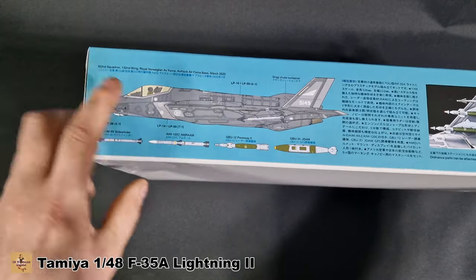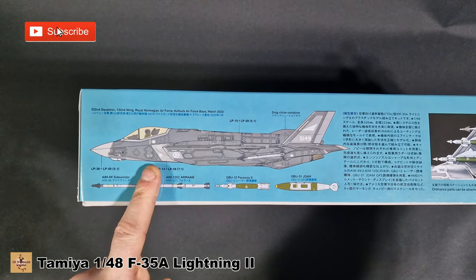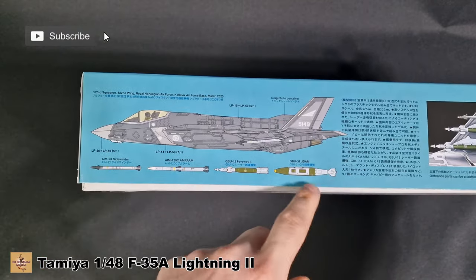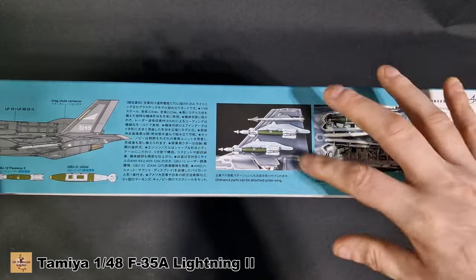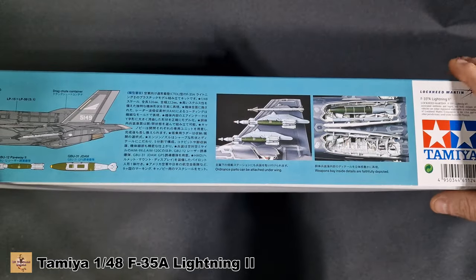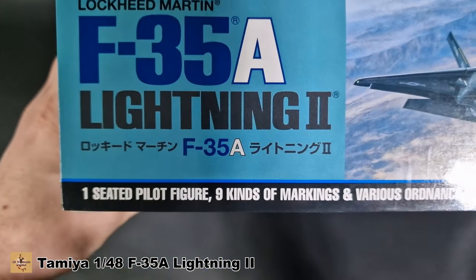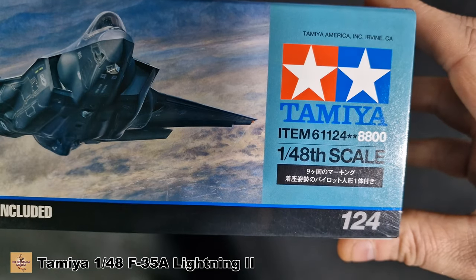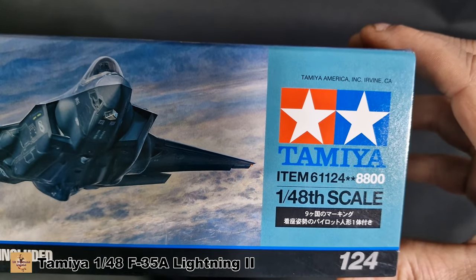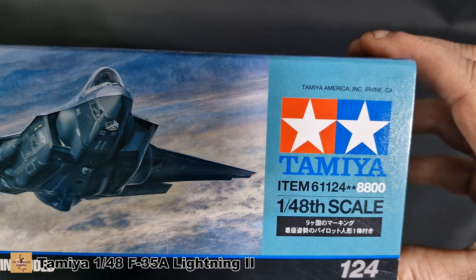On this side of the box we have what looks like a Royal Netherlands version. There are also images of some of the weapons the aircraft can carry, the built-up kit weapons bay, and beast mode where it has hard points. The kit number is 12510 — item number 61124.